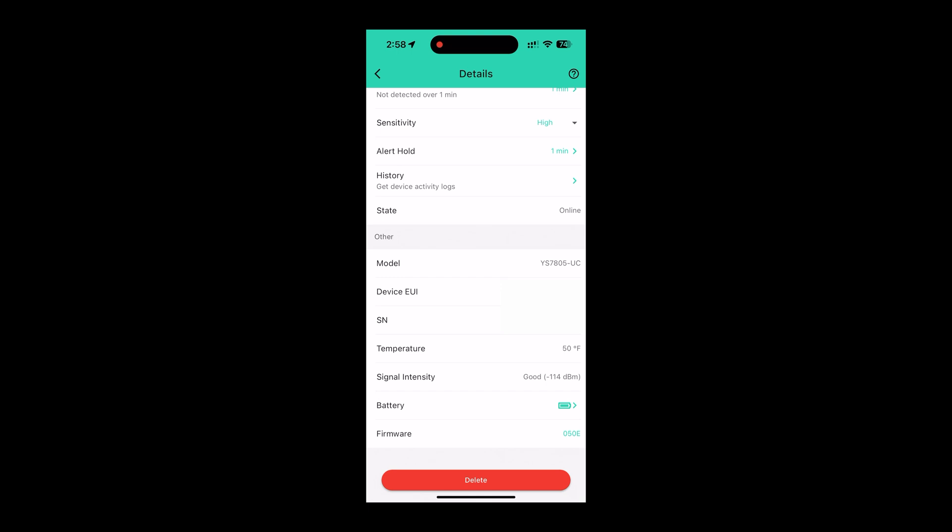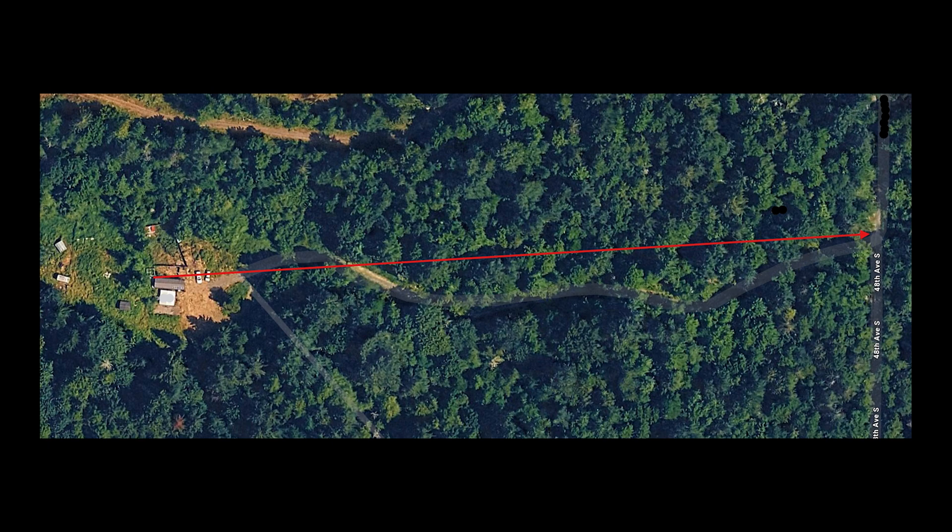Pay attention to the signal intensity. The gate sensor indicates a good signal at negative 114 decibels. The one placed halfway up the driveway reads negative 113 decibels — still good. So this is definitely getting a very good signal. The response time from when I trigger the motion sensor to when I get a notification on the phone is less than five seconds, which is super satisfactory. To recap, the cabin is at the start of the arrow on the left, and the gate is where the arrow ends on the right — that's where the signal strength was measured.